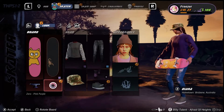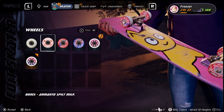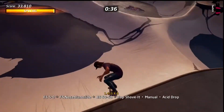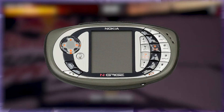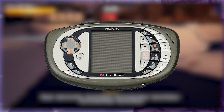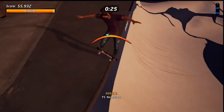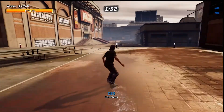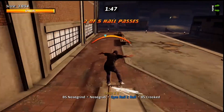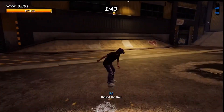Tony Hawk's Pro Skater as a series is a time capsule in the middle of a moment during the late 90s and early 2000s, when extreme sports and skateboarding took over our lives. The N-Gage version is a time capsule of the early to mid 2000s experimental consumer technology. And the Switch version will be seen as a time capsule of what life was like shortly before the robotic uprising — because how do we have games like this on the go?